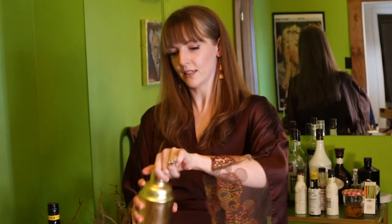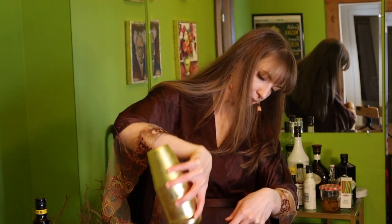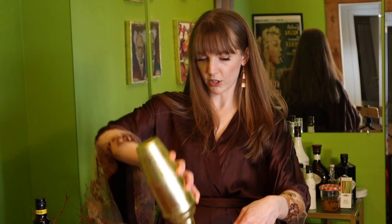I forgot my double strainer. The double strainer is optional — it's only going to make it a little bit foamier, so it's totally up to you. It's also going to help get out those tiny little ice chunks, since I did shake this pretty hard.